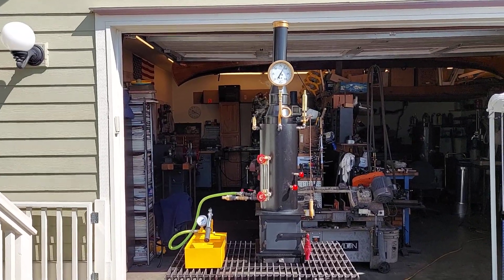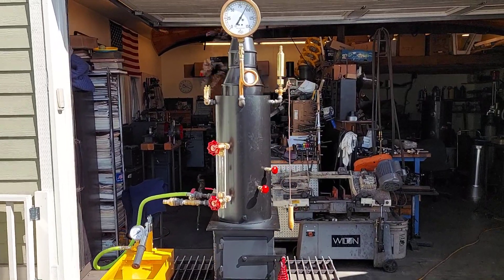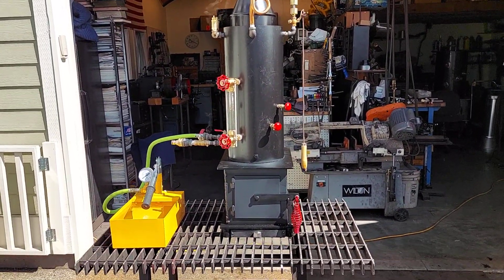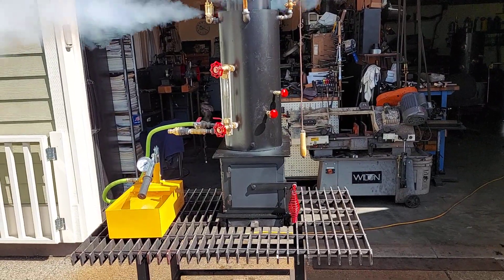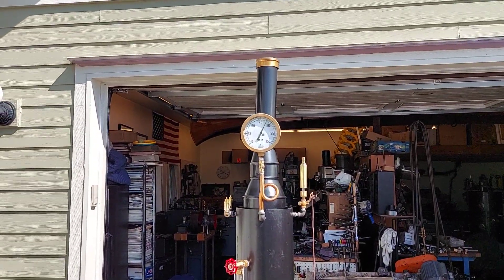All right, here's my next boiler. The boiler itself is 8 inch diameter, 18 inches tall. The base is 12 by 10. To the top of the stack, it's 48 inches.